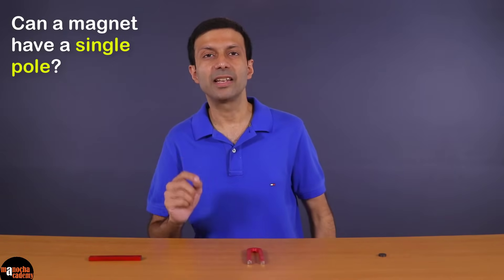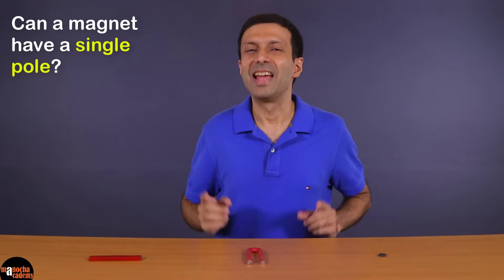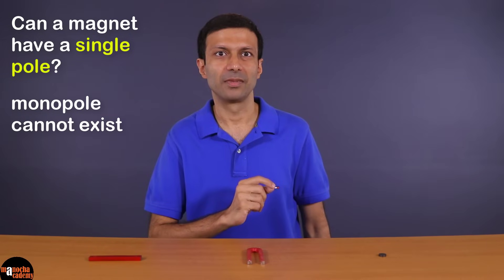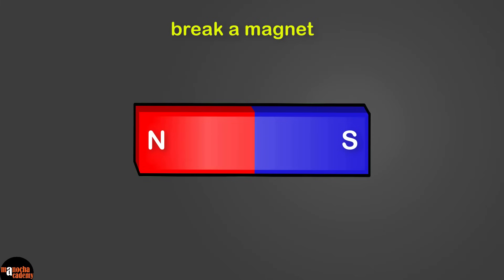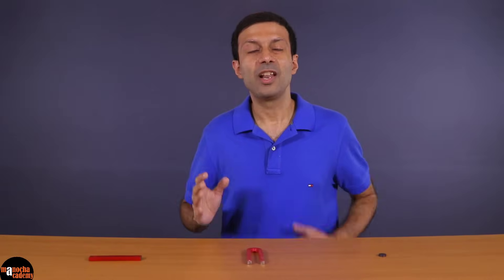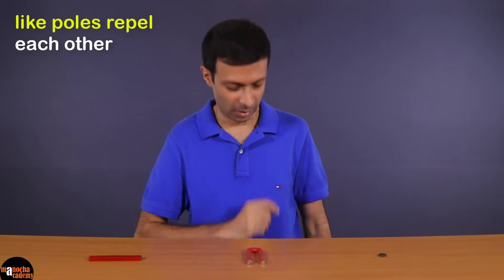Now let me ask you — can a magnet have a single pole? Can a monopole exist? That's right, a monopole cannot exist. A magnet must have two poles. For example, if you break a magnet into two parts, each part will have two poles — a north pole and a south pole.